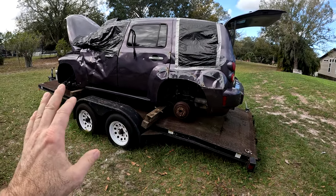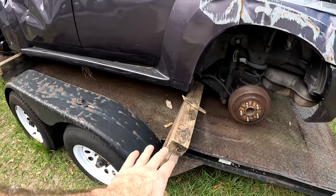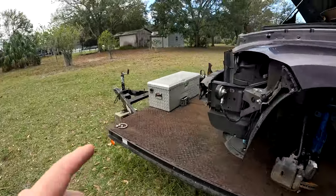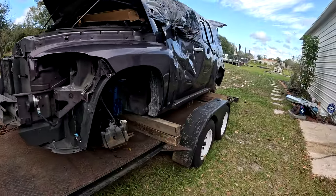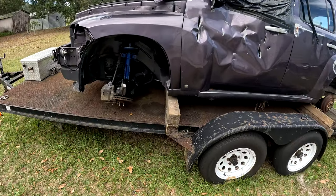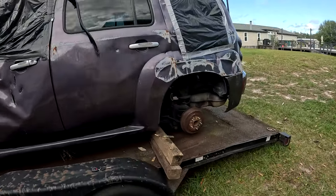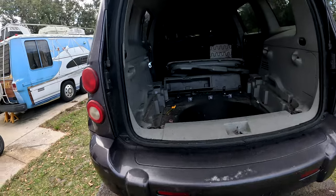Got all the wheels off. This looks sketch right here, but once I tie it down, I think it'll be okay. I have the winch holding it so it cannot go back any further. I think once I tie it down somehow, maybe that will hold it. It just has to make it to the scrapyard.